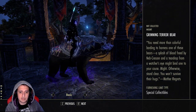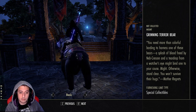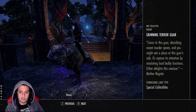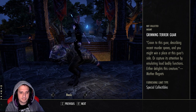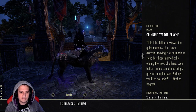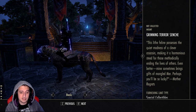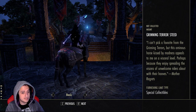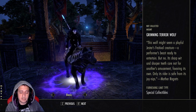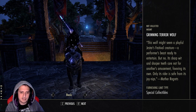Now we have the Grinning Terror Bear — even without cool particle effects, I'm really liking the glow. The Grinning Terror Guar looks pretty dope. Then we have the Grinning Terror Cinch — I really like the little jester balls on the back. Terror Steed is pretty cool too. Then we have Terror Wolf — he's got a fluffy tail, kind of looks like Hannibal from Silence of the Lambs with a face mask.